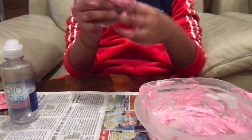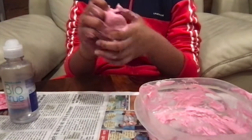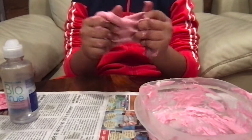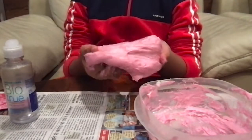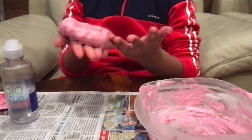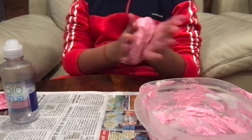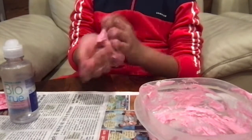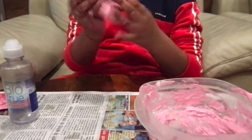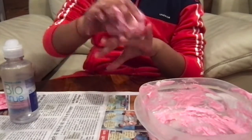If you want to make more slime or a bigger quantity, you can increase the amount of glue and shaving foam you put in — I've made a very small quantity as you can see. As you can see, it's starting to form into slime and is becoming much less sticky now. I think just take two to three more minutes and it will be perfect.